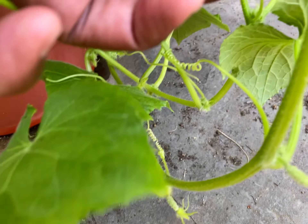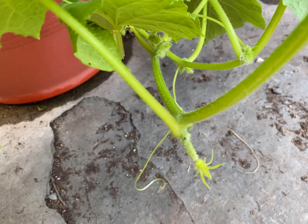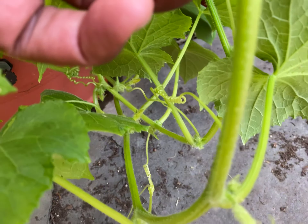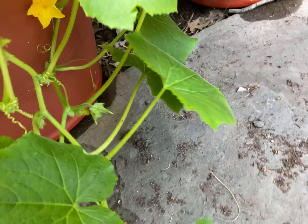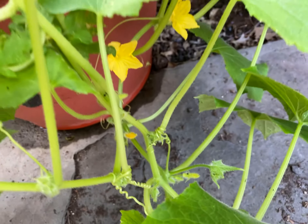Look down here — this poor thing is straggling on the ground. I hope it doesn't tear itself off. And it looks good, it looks really really good. So I know we're gonna get a yield. I don't know exactly how much of a yield, but it's starting off extremely, extremely fine.